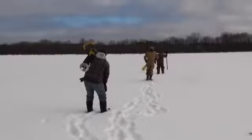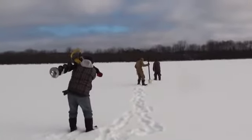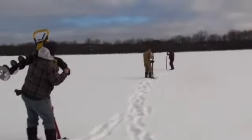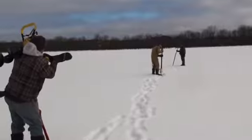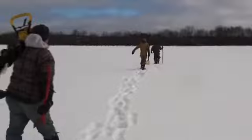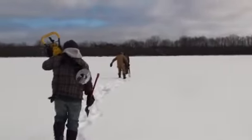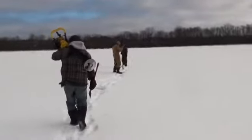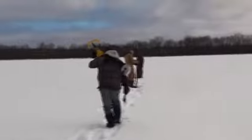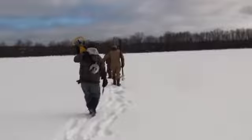Still good. No water coming up there. You've got to test it often enough because on a current in a river, it can be good in one spot and then just a few feet later it's not. So you don't want to go too far without testing.